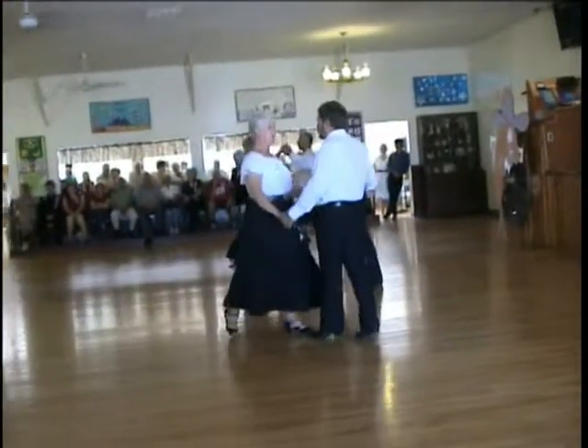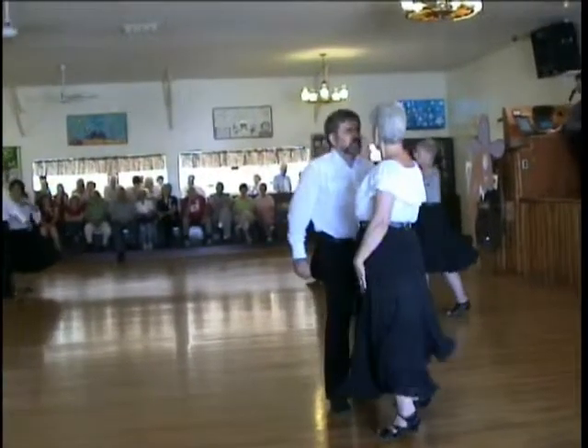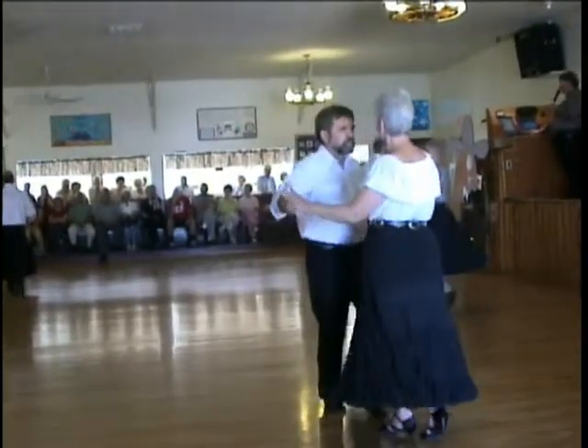Forward break. To the cross body. Forward break. Full basic. Bend slides two times.